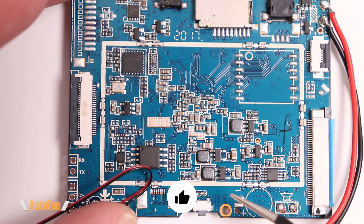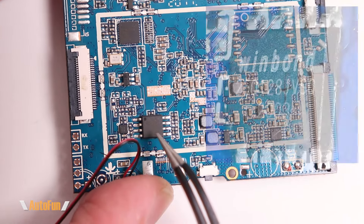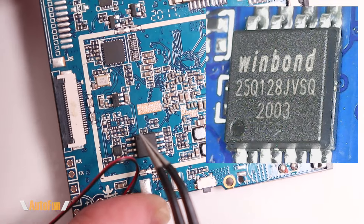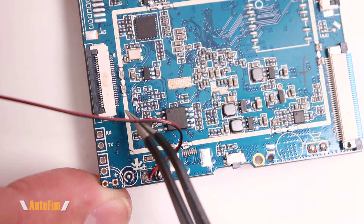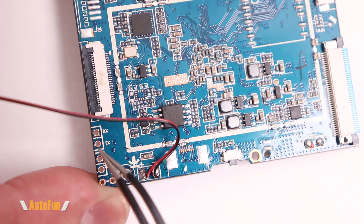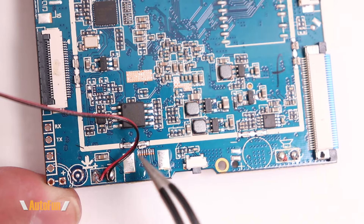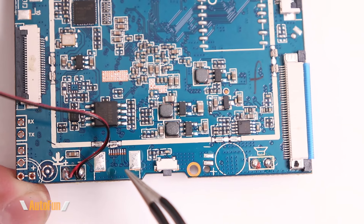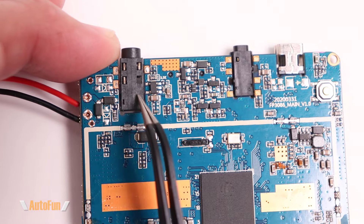Moving towards the bottom left, we have the Winbond 25Q128 serial flash memory — this is likely where the software is stored. Right below that component is more empty space, potentially for additional items. There also appear to be pads here for receiving/transmitting, which could also be used for factory testing. There's another space for a connector that is either not on this configuration or was originally planned but later deemed unnecessary.